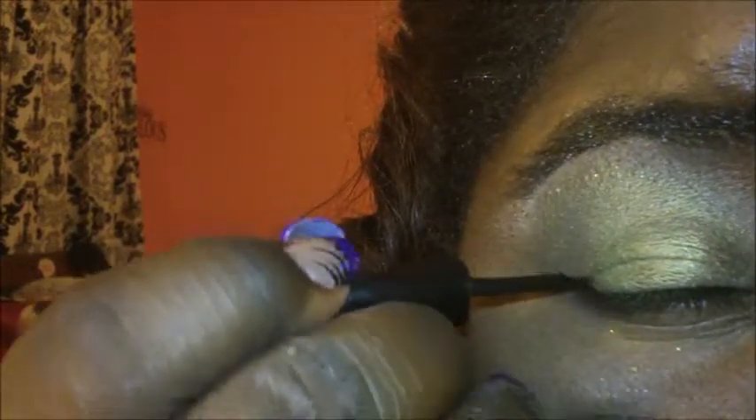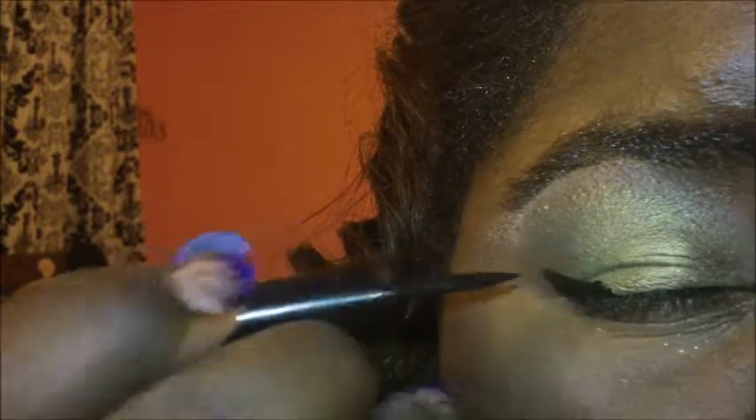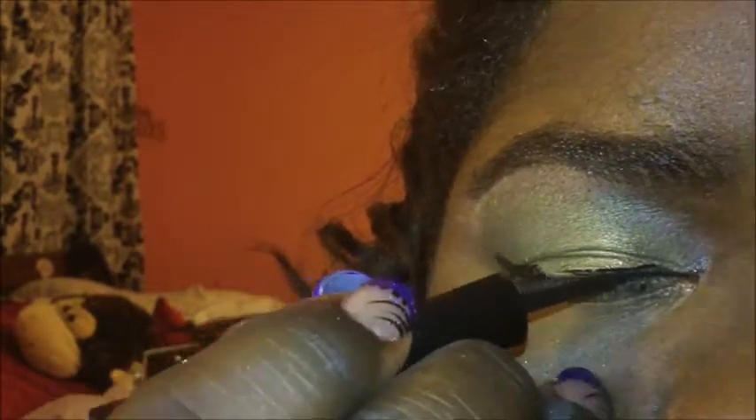After that, you want to take your eyeliner. I'm using a black from Mary Kay — you can see I use it a lot. I'm just going to create a small cat eye; it doesn't have to be too big. Just like that.